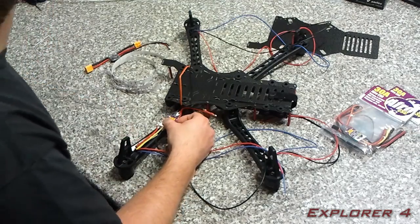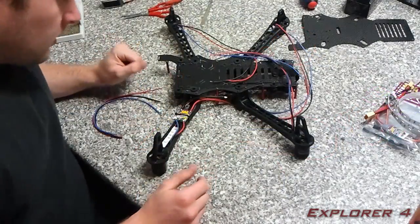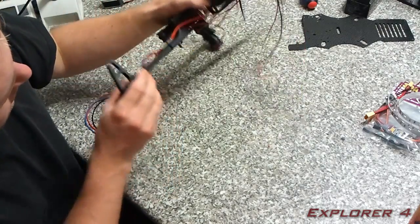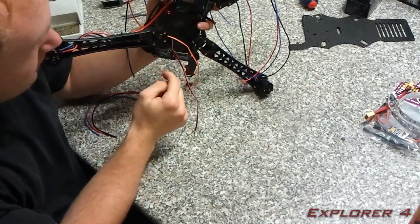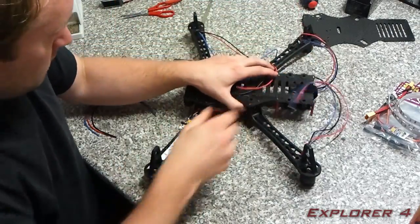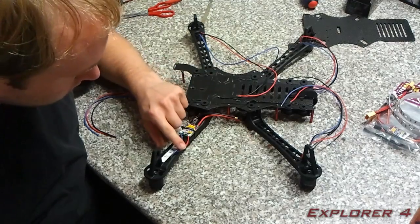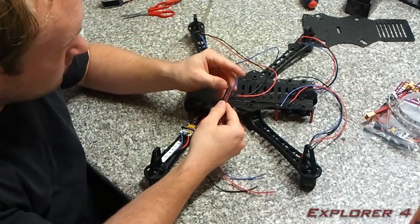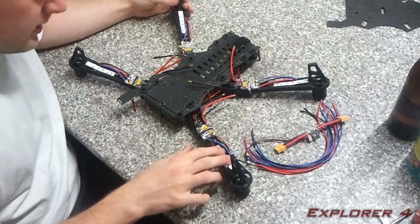They're gonna be mounted on with cable ties just through the frame. I've now installed one speed controller — I started with the LEDs, glued the LEDs in, and the wire goes into the middle. I've routed that through the middle of the arm between the two legs, along with the speed controller wire. On the speed controller itself I actually cut off the heat shrink and soldered the motor wires directly to the board, cutting off the excess wire — you get about 25 centimeters of excess wire.